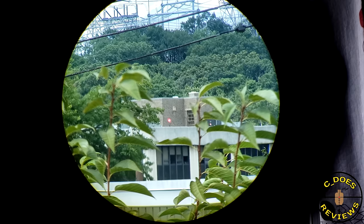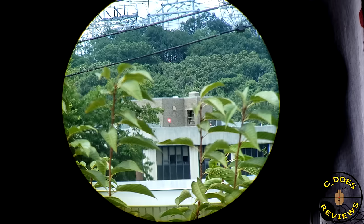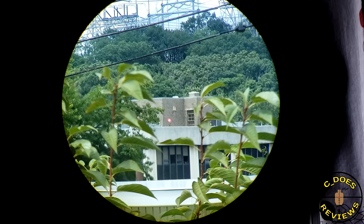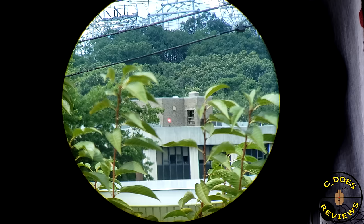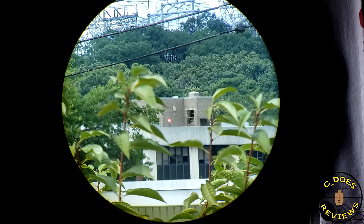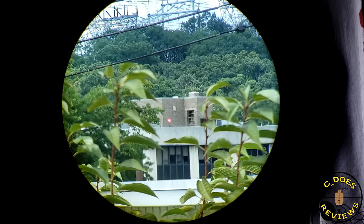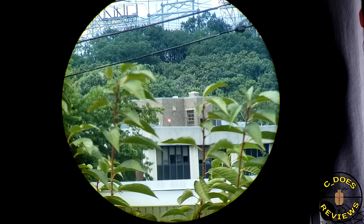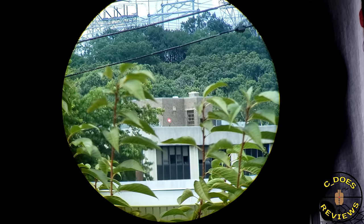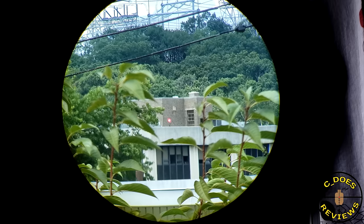Last up is the Vortex Strike Fire 2 — a blast from the past. And this thing performs extremely well. Look at how good that image looks. It's a fairly small tube but a very wonderful-looking dot. Just goes to show you that even though this is a fairly inexpensive red dot, it performs a lot better than some others from Holosun, especially the 403C. So if you're looking to buy an inexpensive red dot and don't care about size or weight, take a look at the Strike Fire 2 — that thing still slaps very hard.